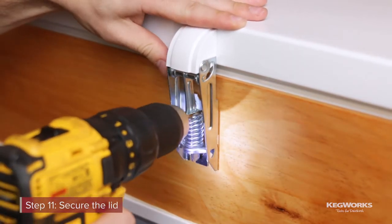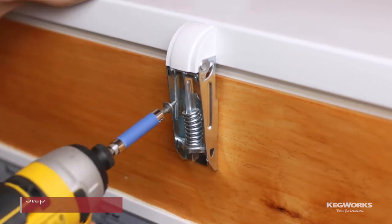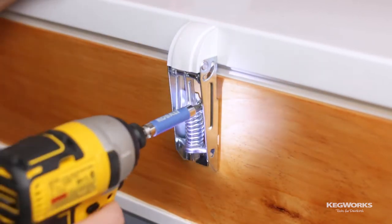Once the adhesive is dried, align the lid to the collar and attach the hinges. Drill pilot holes and install screws to secure the lid to the collar.